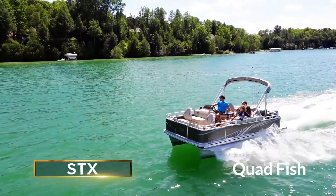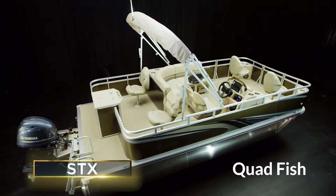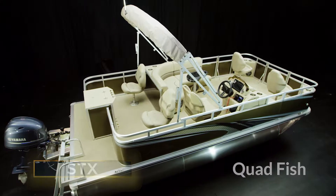To keep the VTX budget-friendly, it's offered with twin 25-inch pontoons, a choice of two feature packages, and just a few other options.